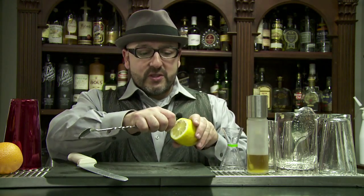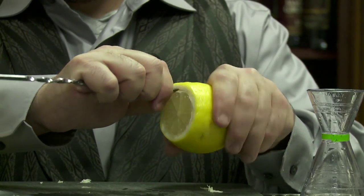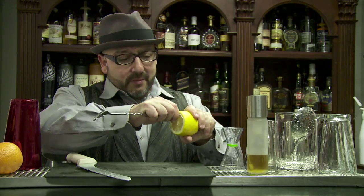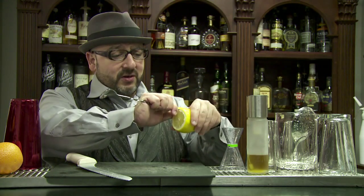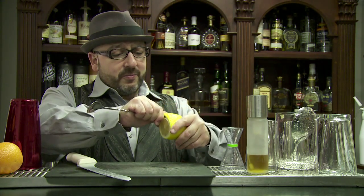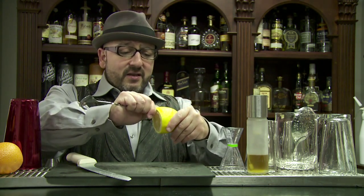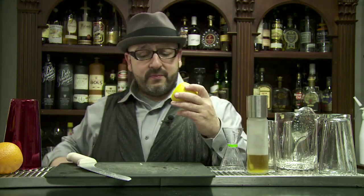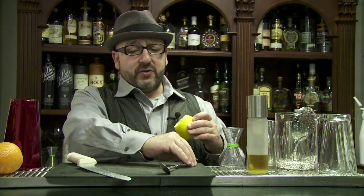Not too deep at first. Then just thumb back, move towards your thumb repeatedly as you work around the lemon. Once you've gone around once, you can go in deeper — as deep as possible, maybe all the way to the other side. If you can't reach, flip it and go in from the other side. I was able to go all the way through.